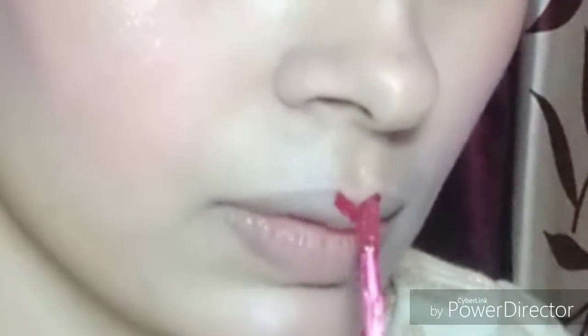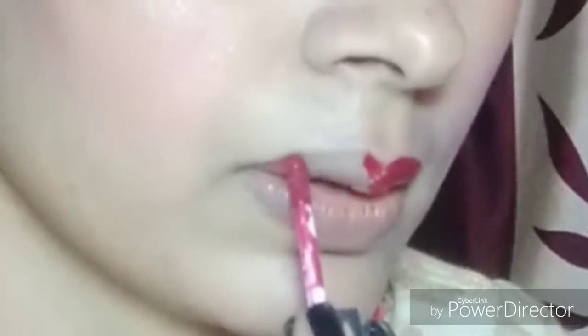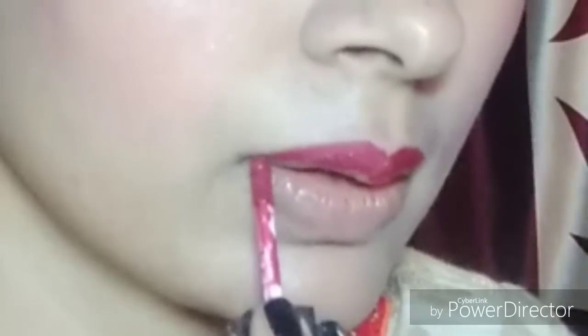I am applying a lipstick here. Before applying, I had moisturized my lips so your lipstick looks smooth. If you are a beginner and your lipstick bleeds, you have to outline your lips with a pencil first. Then fill your lips with a brush.